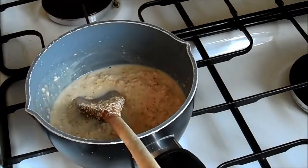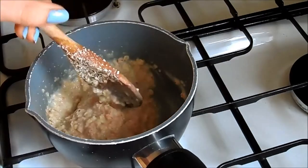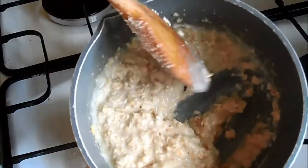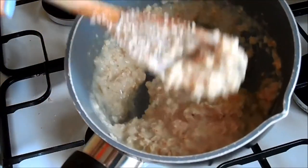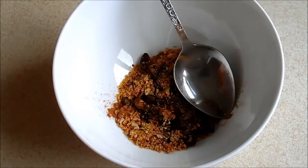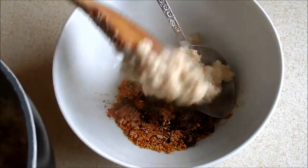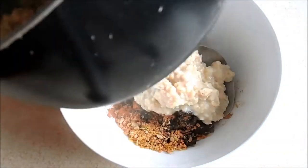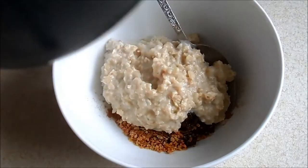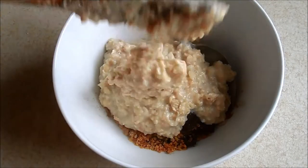I'll just let the porridge keep simmering and give it the odd stir when it looks like it's bubbling up. One thing to be careful about is it turns so quickly. Mine has now got to the stage I like — still a bit watery but thick enough for me — so I'm going to transfer it all into my bowl.